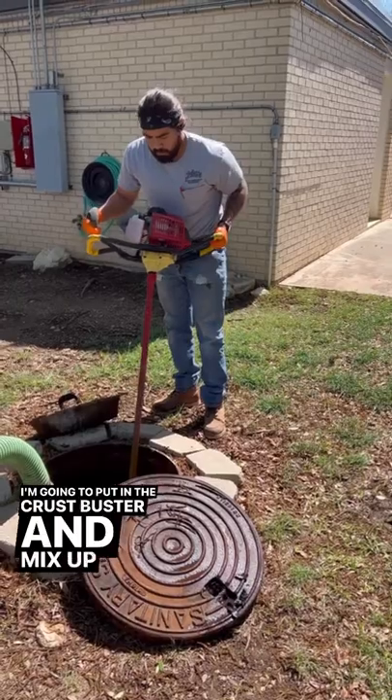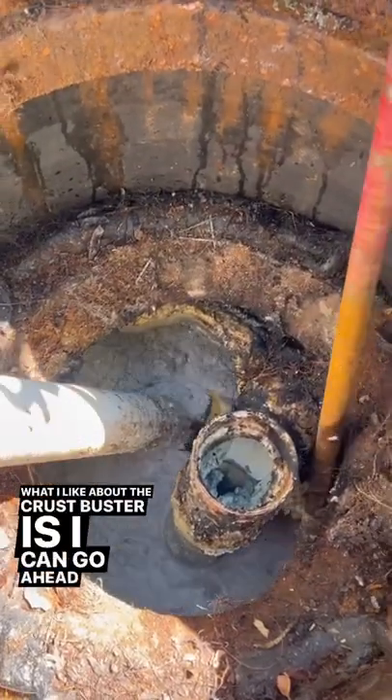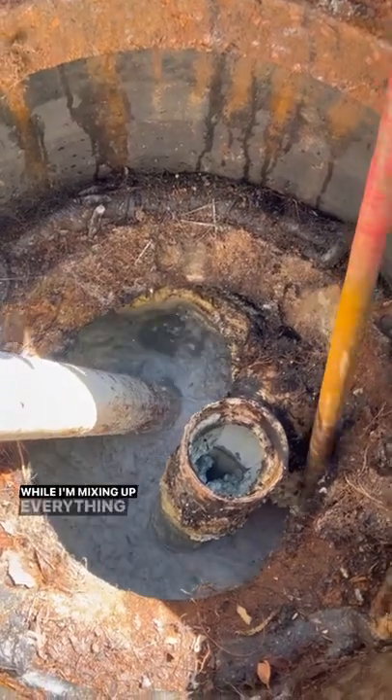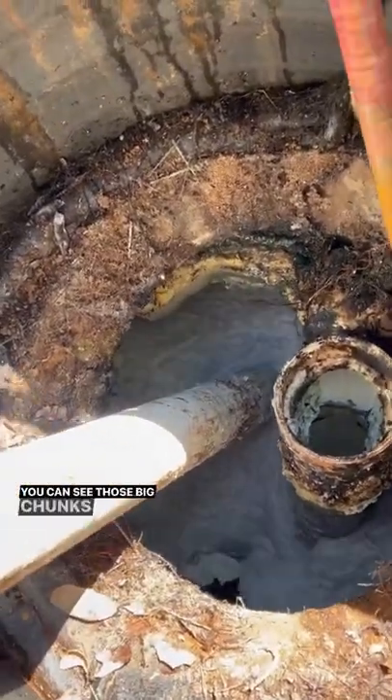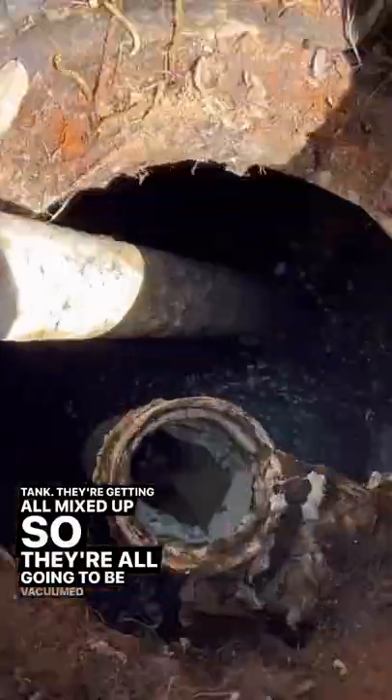Now I'm going to put in the Crust Buster and mix up a grease smoothie. What I like about the Crust Buster is I can go ahead and vacuum out while I'm mixing up everything, so it saves a lot of time. You can see those big chunks that were sticking to the walls of the tank — they're getting all mixed up so they're all going to be vacuumed out.